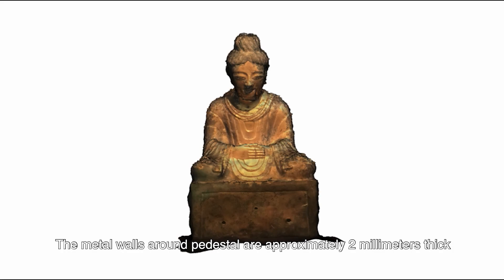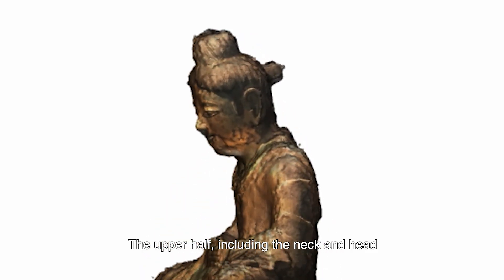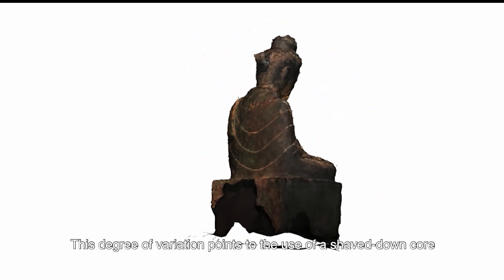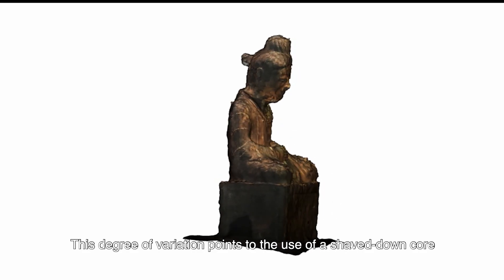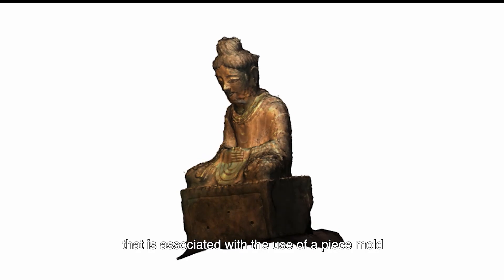The metal walls around the pedestal are approximately 2 mm thick, but the thickness of the wall varies widely. The upper half, including the neck and head, is much thicker than the knees or the base. This degree of variation points to the use of a shaved-down core associated with the use of a piece mold.